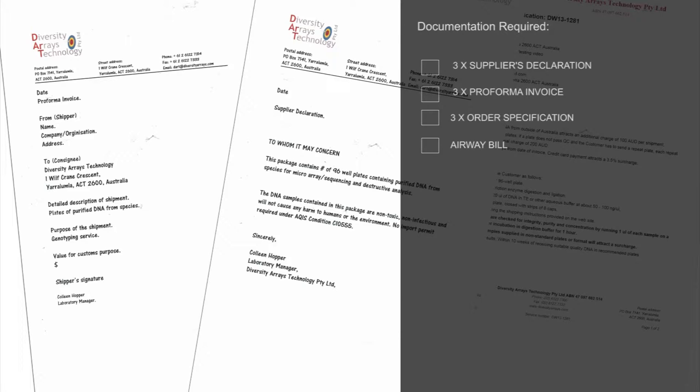The documentation required is the supplier's declaration, the pro forma invoice, and the service specification. You will need three copies of each to accompany your delivery: one copy of each inside the box, one copy of each for customs, and a copy of each for the courier. A completed airway bill specific to the courier you are using is to be attached to the outside of your package. Please refer to the pictures on your screen for specific information relating to each of the documents.